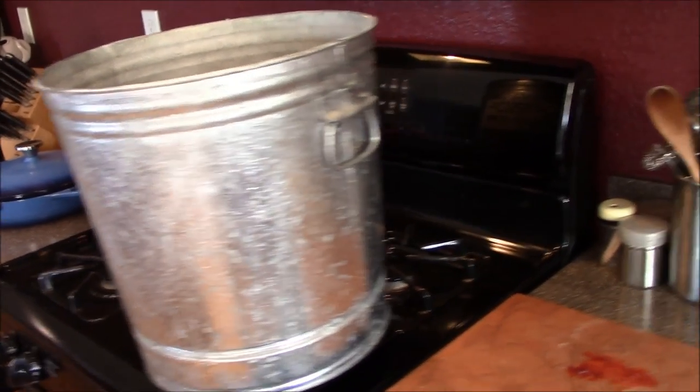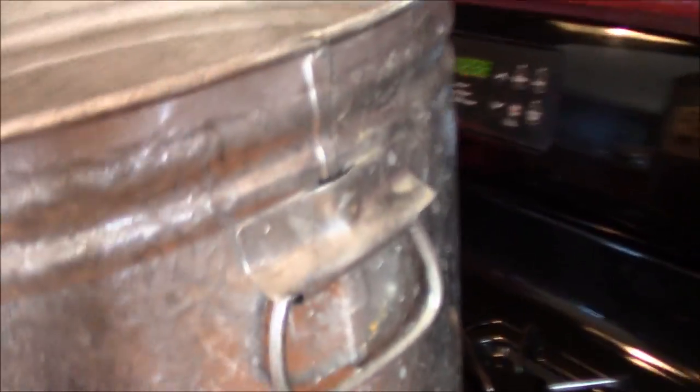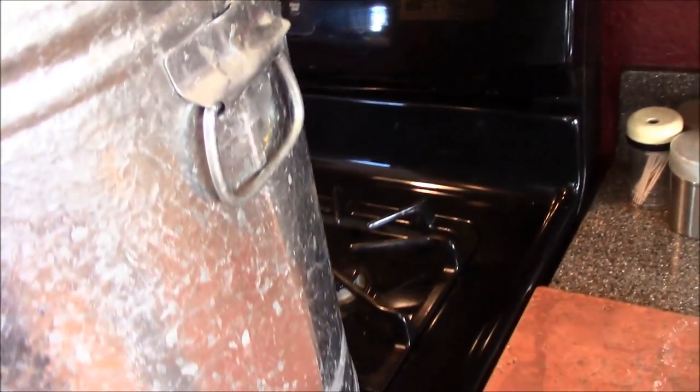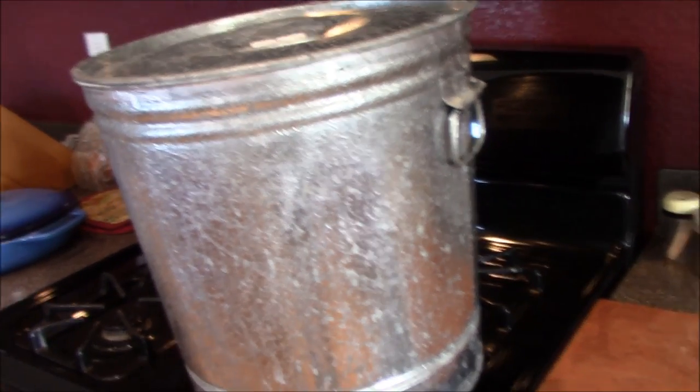It's on high right now. I'll bring the water up to a boil and then turn it down so it steams. Usually it takes about two hours.